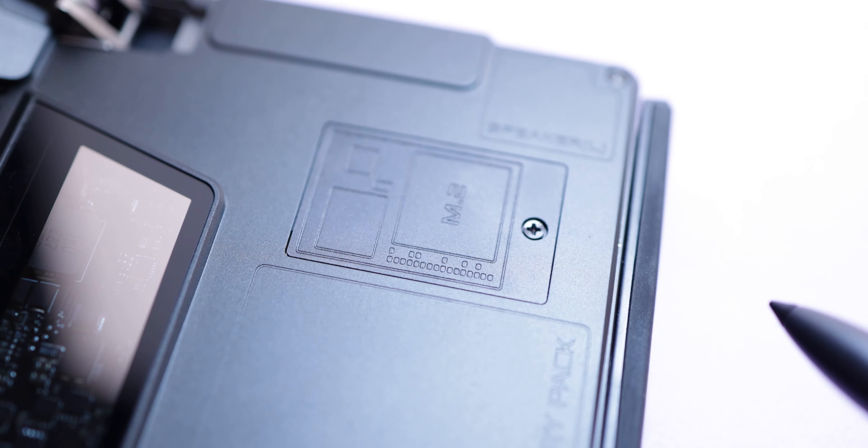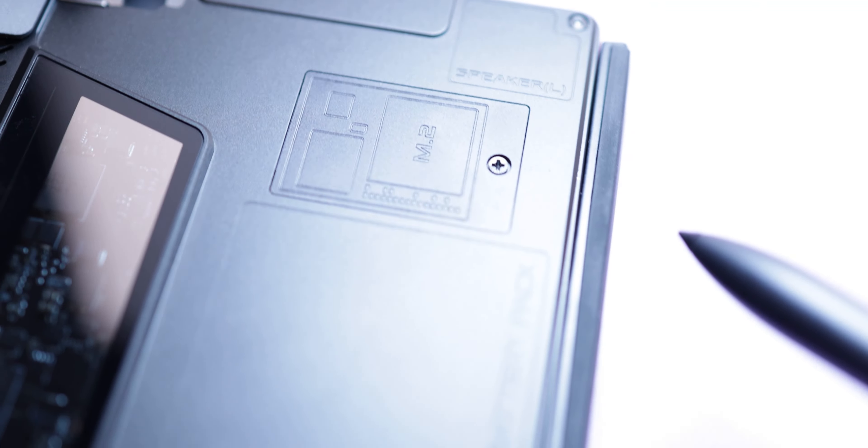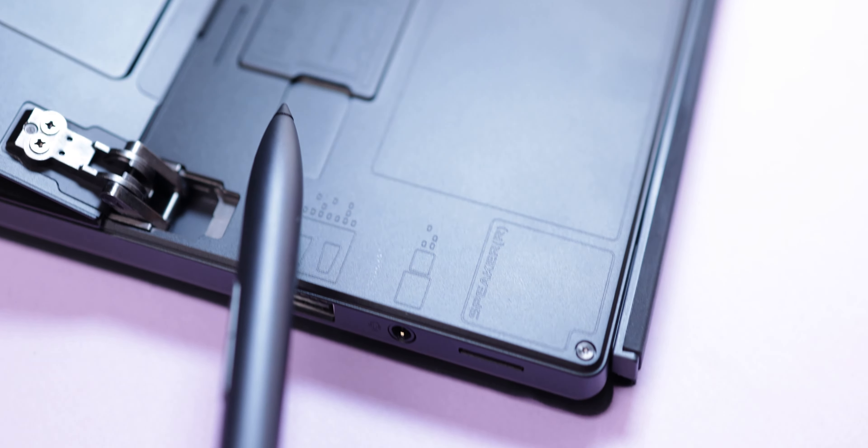You can upgrade your SSD from the back and plug in a micro SD card if you want. Under the stand there is also a port where you can expand your memory with a micro SD card.